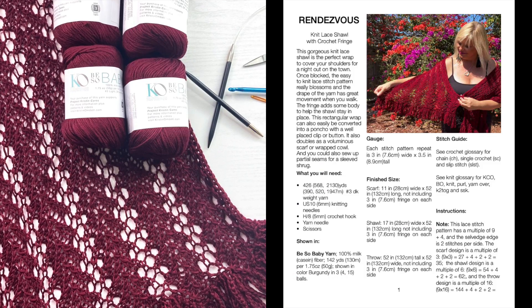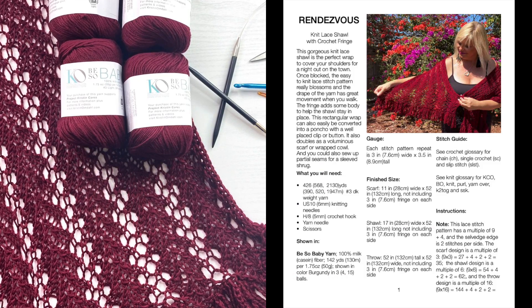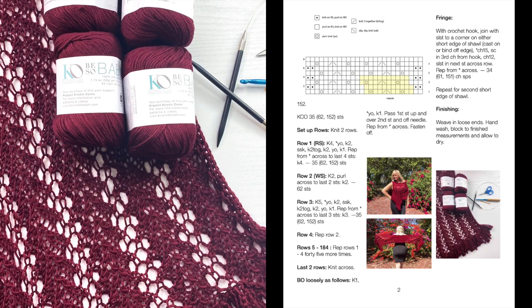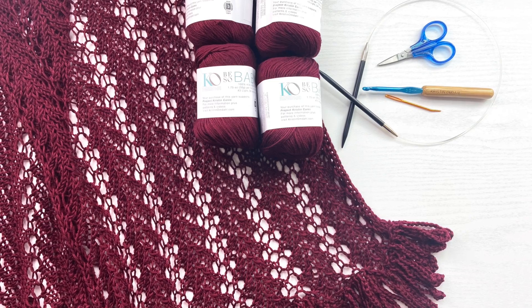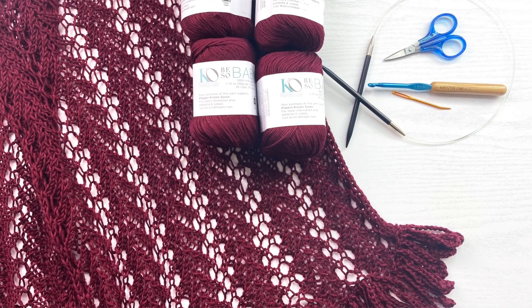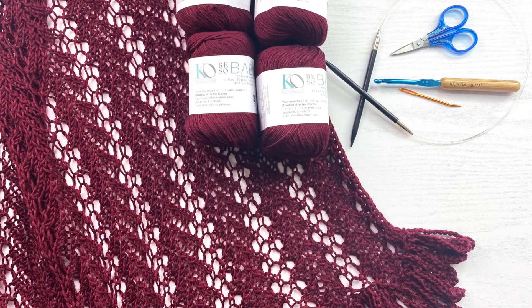Please refer to the pattern on my website for charts and written instructions, as well as information on how to adjust the multiple of the stitch pattern to convert it into a scarf, a rectangular wrap, or a throw. Let's get started.